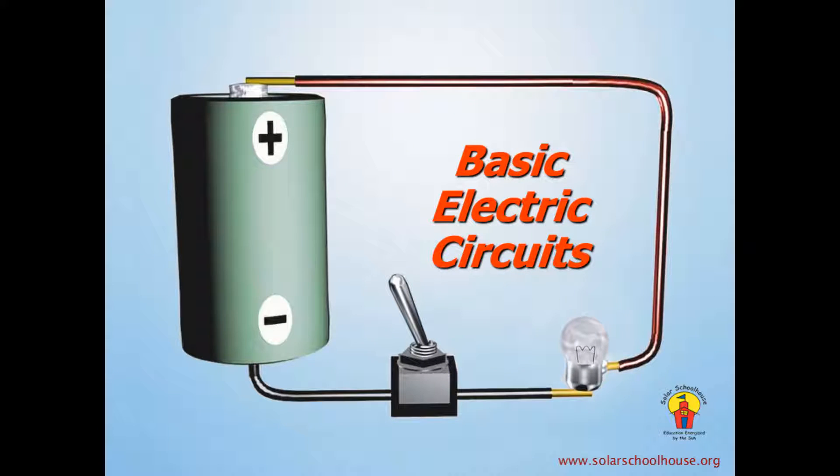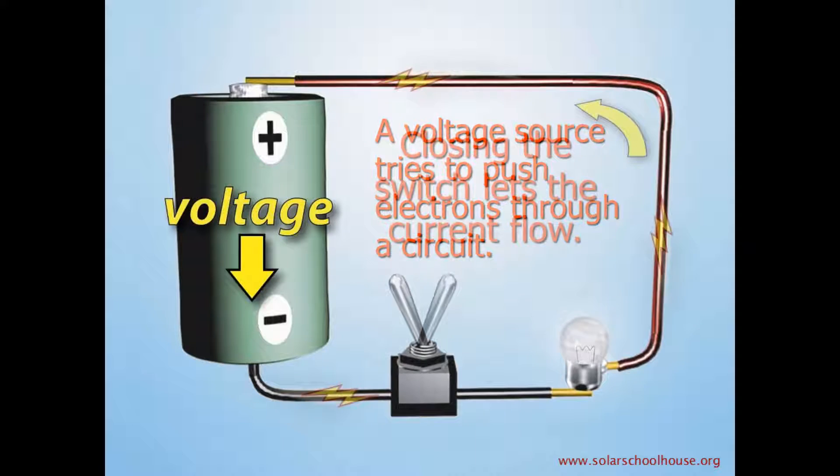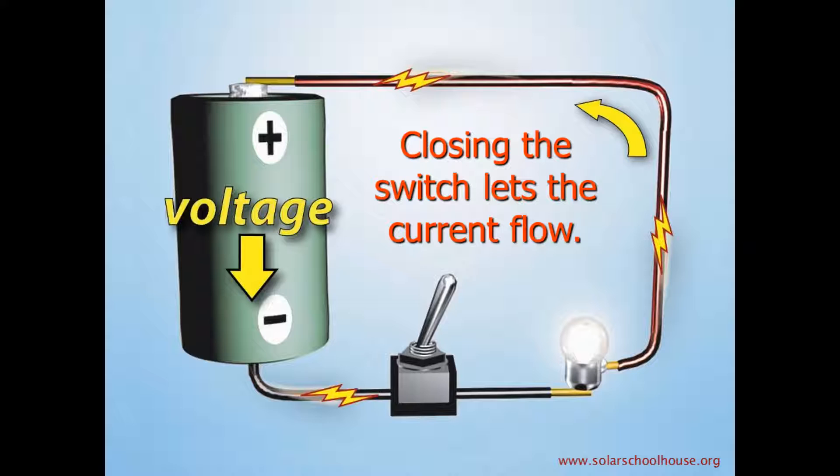A simple electrical circuit is a basic DC circuit. Let's first see what happens in this circuit with a light bulb, a switch, and a battery. The battery is the voltage source. It tries to push a current of electrons through the circuit to light the bulb, but the switch is open, or off, so no current flows. If we throw the switch and close the circuit, the current flows and the bulb lights up.